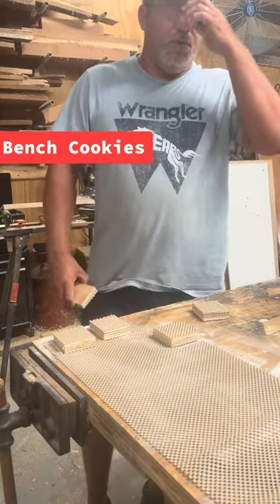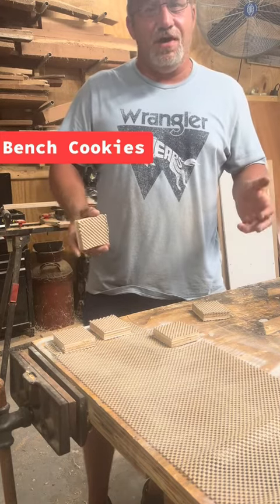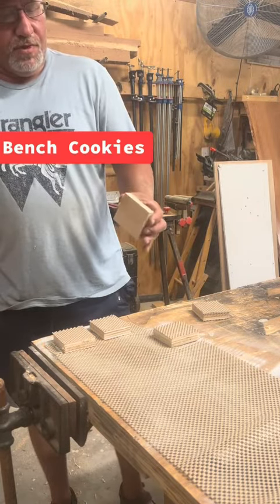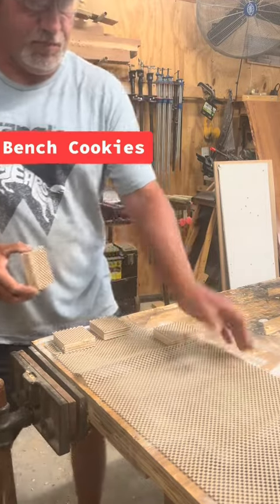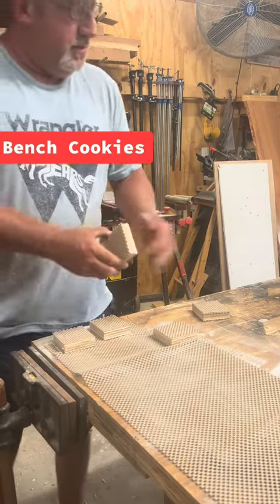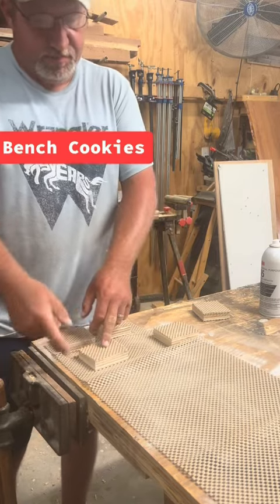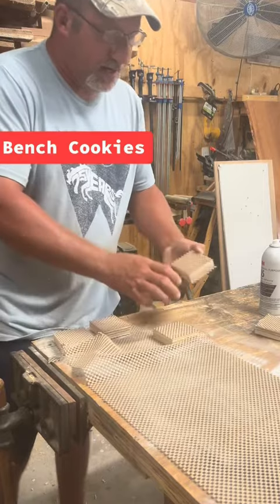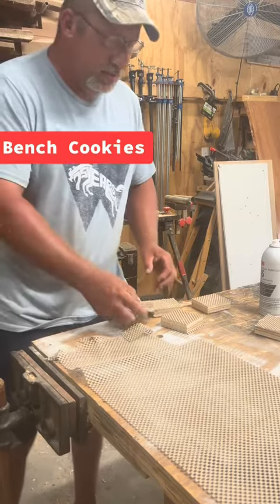How does a woodworker make cookies? Not the chocolate chip kind — bench cookies. I'm using three-quarter inch grade plywood, cut into squares. I took this non-skid drawer liner, spray the wood with spray adhesive, press it down, then once it sets up, use a utility knife to cut it out. Then turn it over and do both sides.